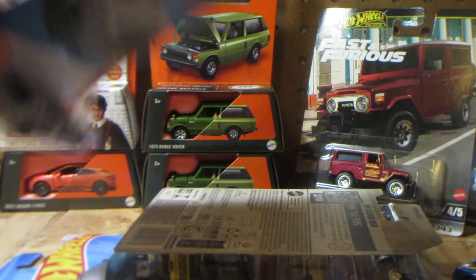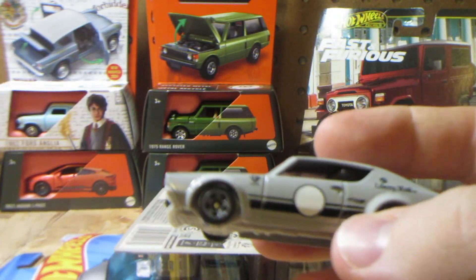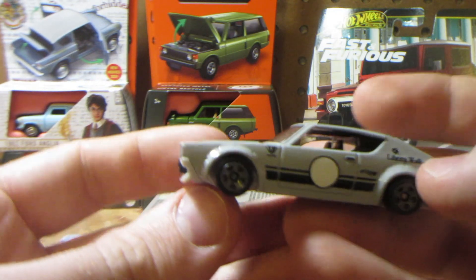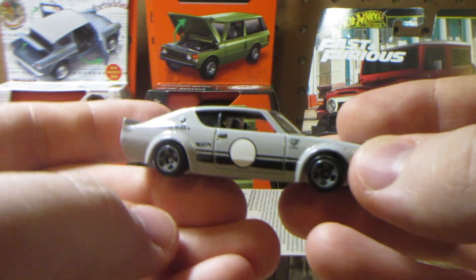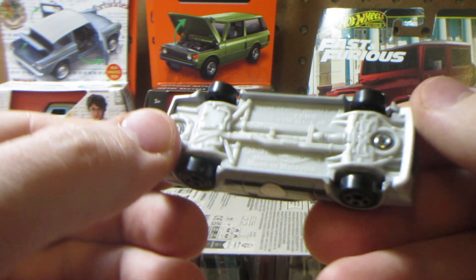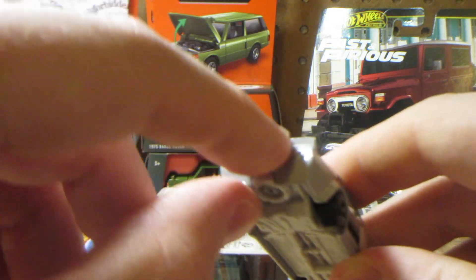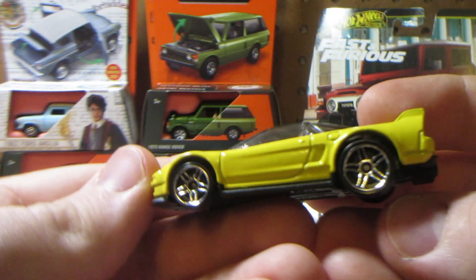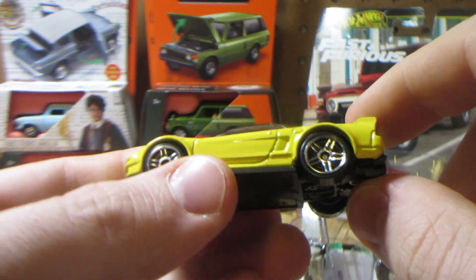Another Liberty Walk Nissan Skyline — this one's gray with the body kit. Pretty wild on the back. There's a white circle where they wanted to put a number. Nice car overall — the bumper chain on the back is the same as the regular Skyline casting.